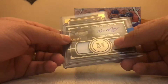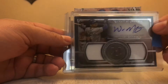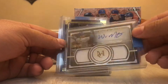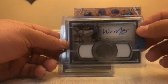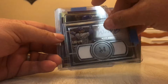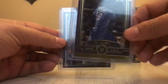Bo Jackson base card. Here's one of our hits — it's numbered out of 199, 185 out of 199. Whit Merrifield's Signature Swatches. It's a very nice auto. I think that's a sticker auto, not an on-card auto. Nice looking card. Here's the back. And then we have a low-numbered Bo Jackson parallel — this is 56 out of 99.